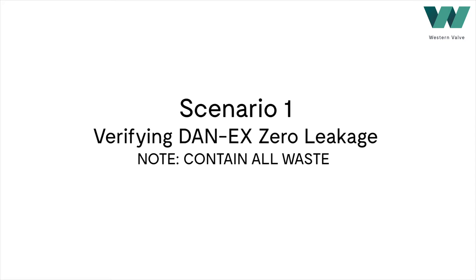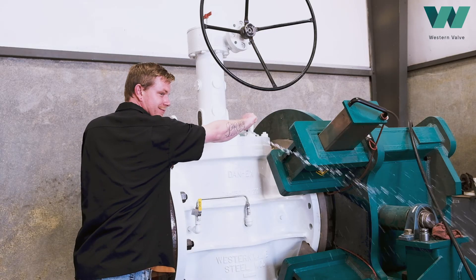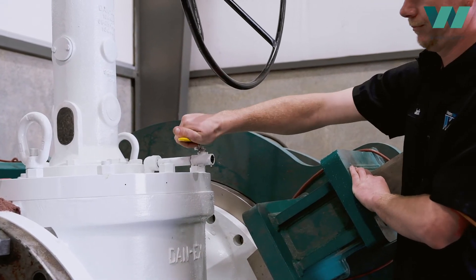Expelled fluid has been dramatized for visual effects. To verify if your slips are holding, make sure your Danax is completely closed and then open the manual bleed valve. Residual pressure and product will relieve from the body cavity. Once it stops, verification is complete.